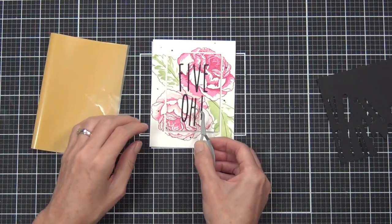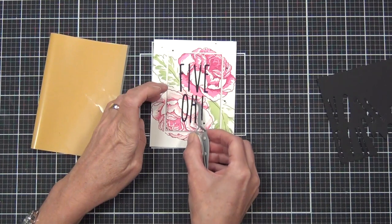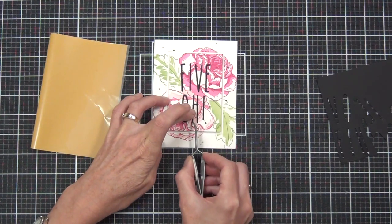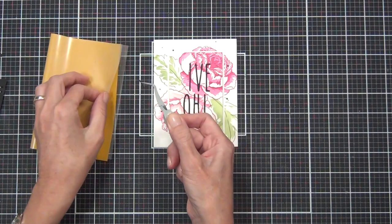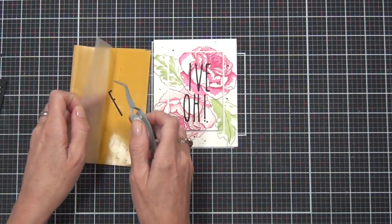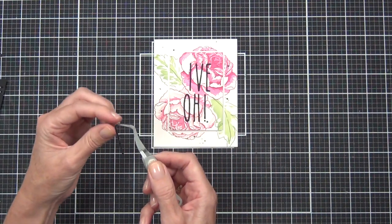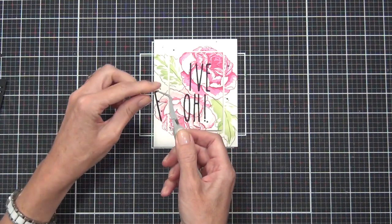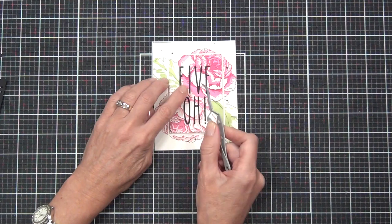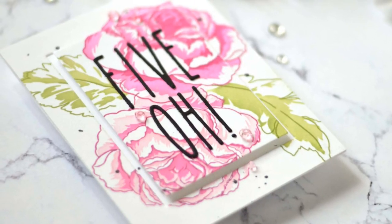I'm having fun playing with this product with this tall and skinny alpha set because I love the sentiment for a 50th. I did initially cut a white version of the 5-0 but it was too hidden, so I came in and added black with some splatters. I watched a video when I bought the product and once you use a portion you can keep coming back and using it until there's no stick left. It's not actually in stock at the moment, but I will be playing with it more and let you know my thoughts on this adhesive.